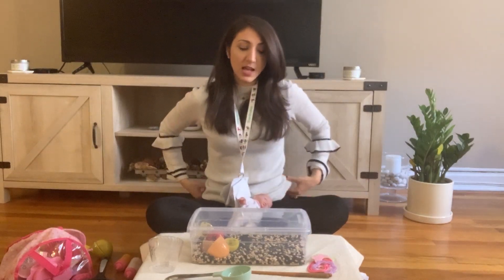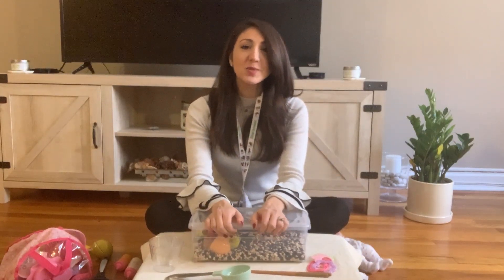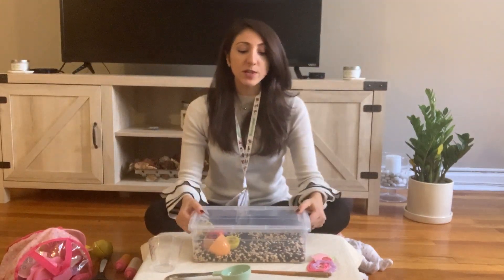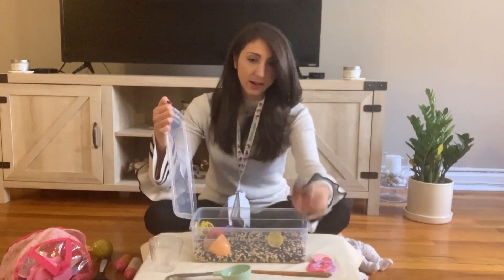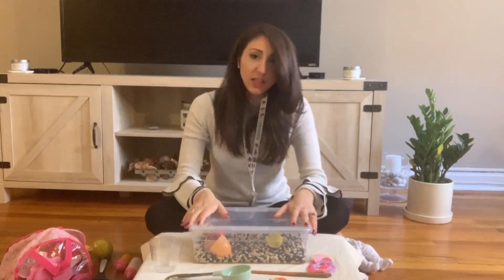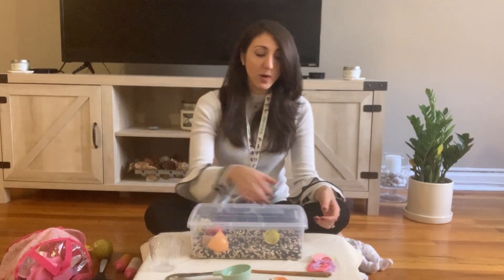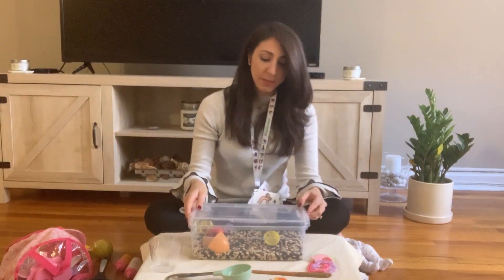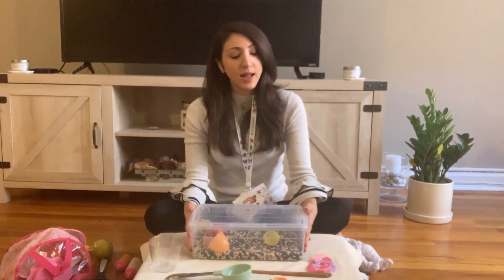Similarly, you can target the core word 'open,' which is very functional and used across all different activities. You could hold the bin and say, 'Oh, what should we do?' to prompt that word. You can also target 'close' when you're all done. Close it after each item they find and they'll have to request 'more' — 'I want more, more' — targeting requesting in that way.